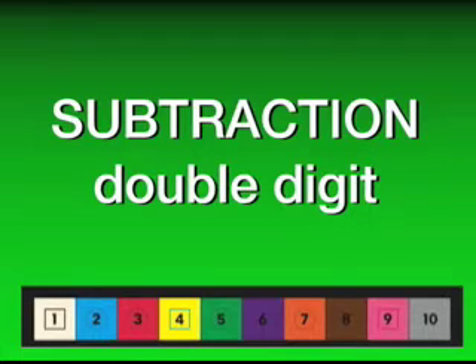Getting place value right in double-digit subtraction is always difficult when kids are first learning it, but with the Wonder Number Board giving them a framework to refer to, the concept is made much clearer and thus easier for them to visualize.